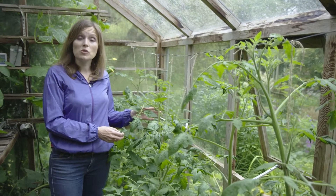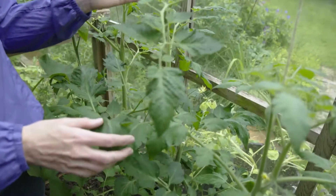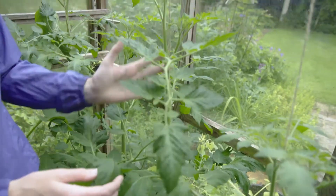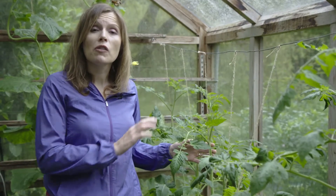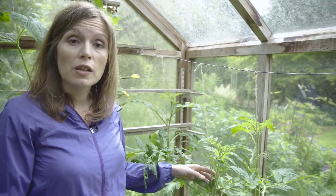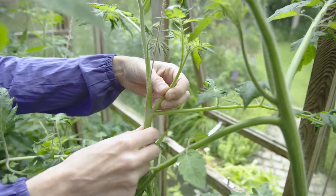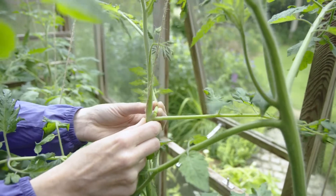Most tomatoes are grown as cordons — this means we train them as only one stem, which directs all their energy into making big tasty fruit rather than lots of leaves. To grow a tomato as a cordon you need to remove the side shoot that grows between the main stem and the leaf. Simply snap it off.